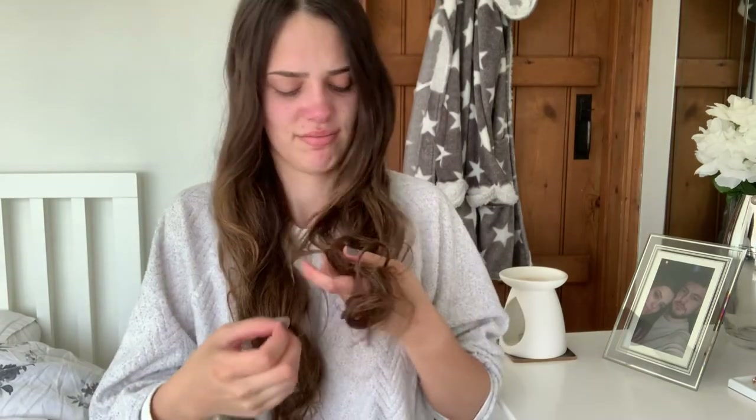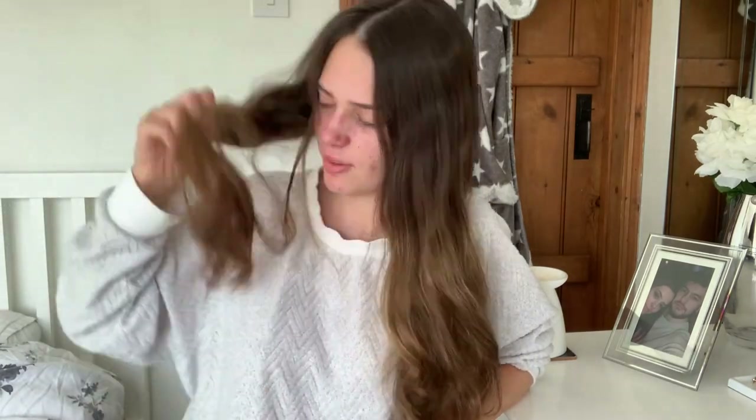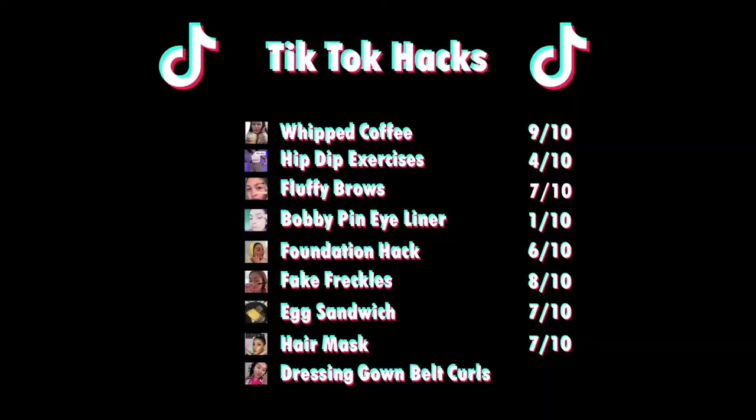I think the waves are a no — I get the idea but it just doesn't really work, does it? I'll give it a little brush through. It's literally just like a wave at the bottom and it's just frizz now. The hair mask feels quite silky though — I'd give that like a seven out of ten because it was a bit of a pain and made my whole bedroom smell, but it worked and my hair feels really smooth and silky. I'm going to give the curls a three — I'm not impressed.